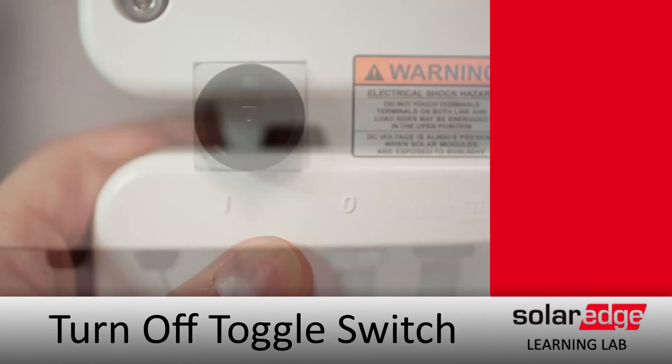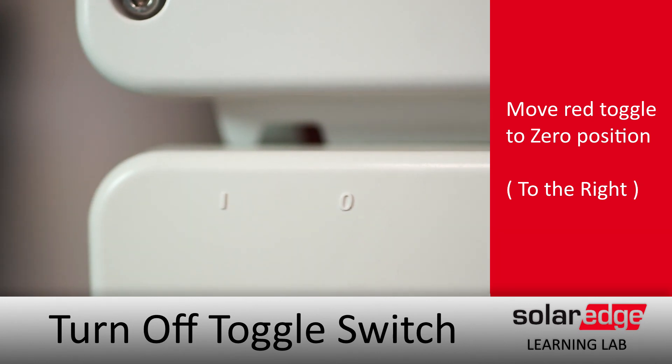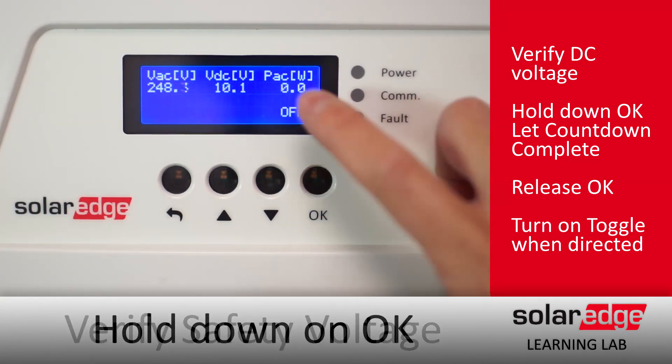After that, over on the left-hand side, we're going to turn that one-zero switch to the zero position. Then on the screen, we're going to tap OK and verify our DC voltage.